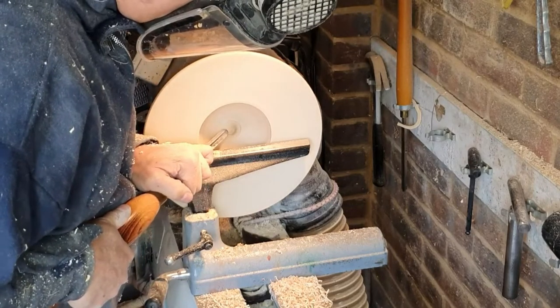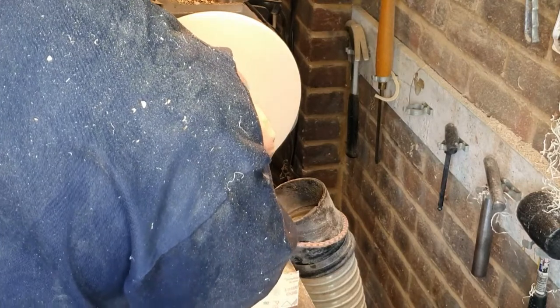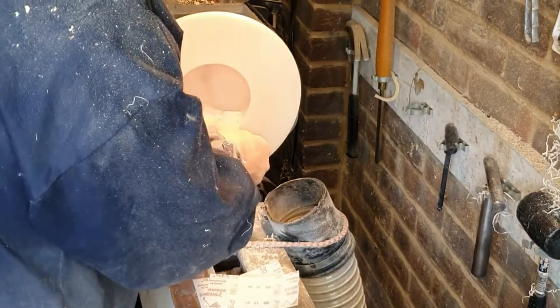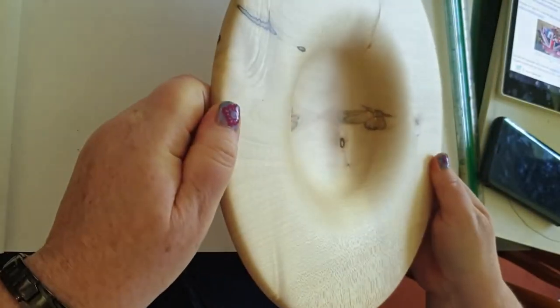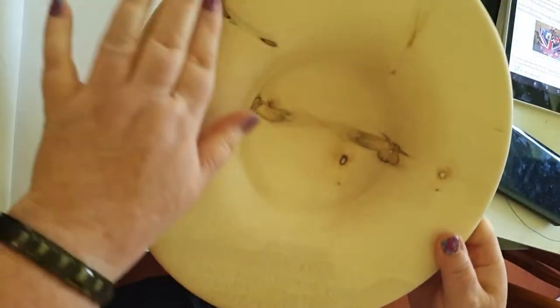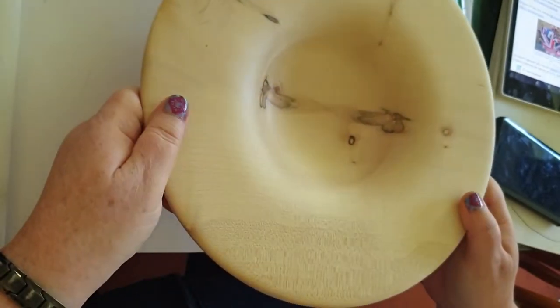Andy's got his full PPE on and he's just sanding here with the extraction running. It was a nice shape, but I didn't want that for this design. So this is the finished shape — it was a nice bowl. Lovely piece of timber anyway.